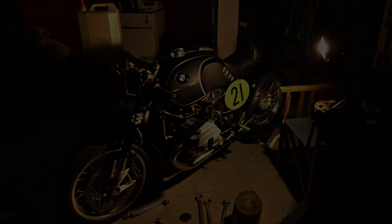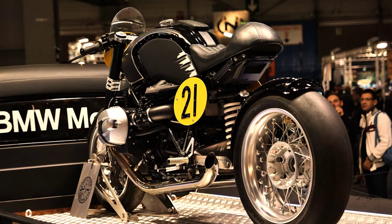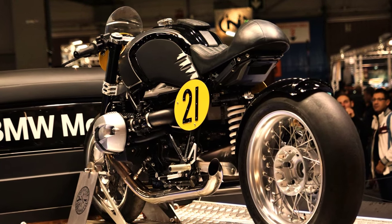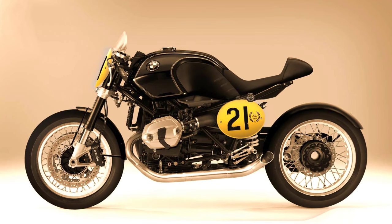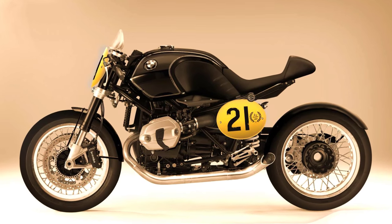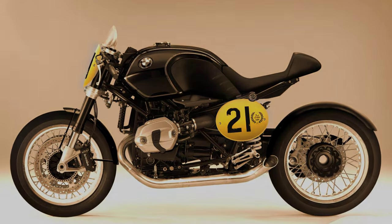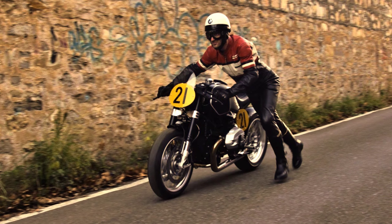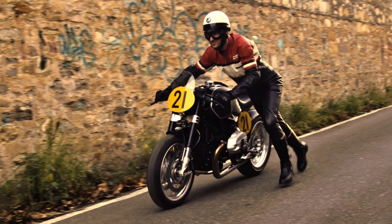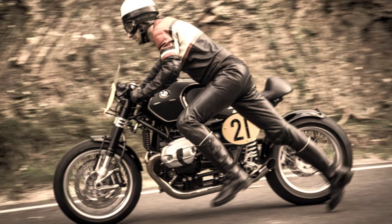The first time I saw this project, I needed a few seconds to realize that this was based on the R90. If we forget the disc brakes and the mono swing arm, it really appears to be something very old. And this is what I most appreciate in this BMW — they really achieved the right retro flavor.